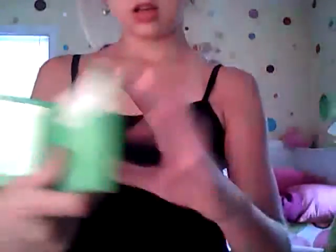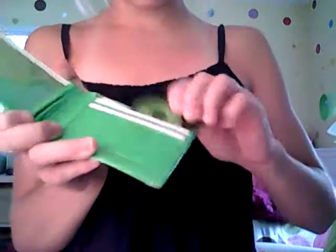So the first wallet I'm entering is a really nice wallet. It's a King Pig Angry Bird, and it has a little dot on the crown. It's really nice, and it opens like this — it's green. On the inside it has three pockets — one, two, three — and they all fit.